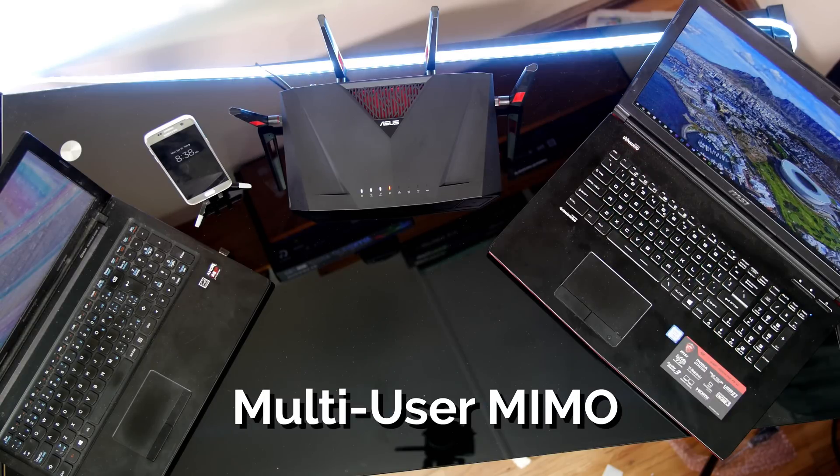Practically, this means things like PC gaming, streaming 4K Netflix, and transferring files from your network-attached storage can all run through the network simultaneously without interfering with one another when all of their data requests hit the router at the same time.